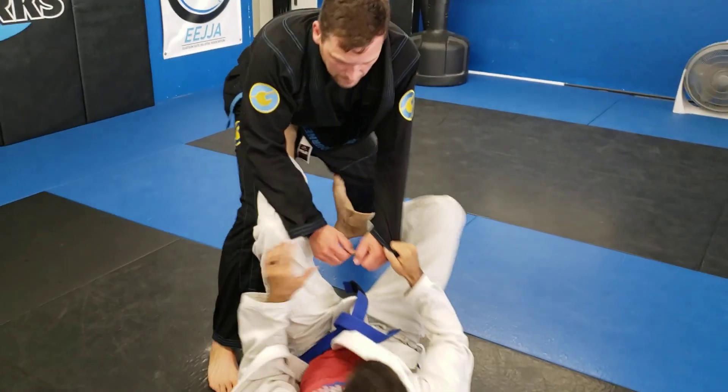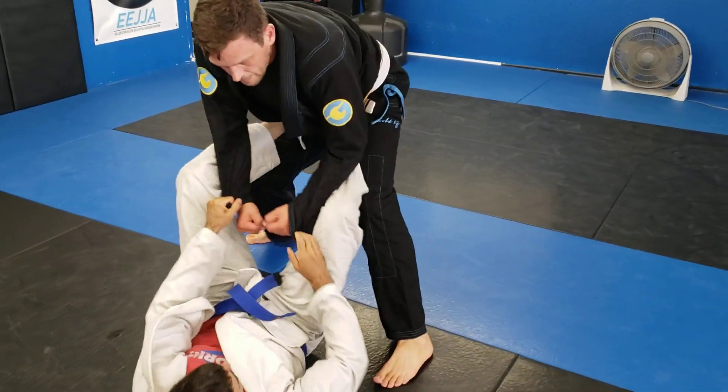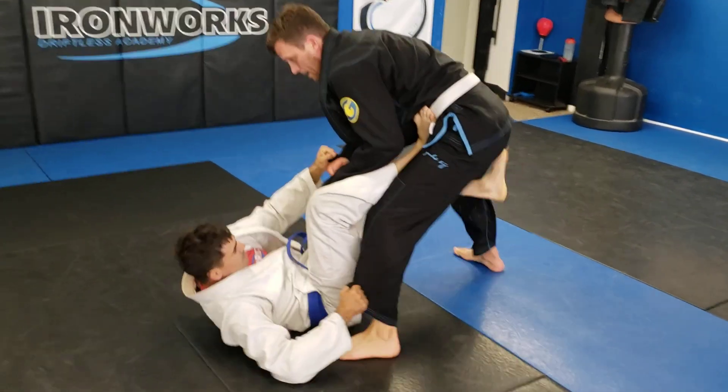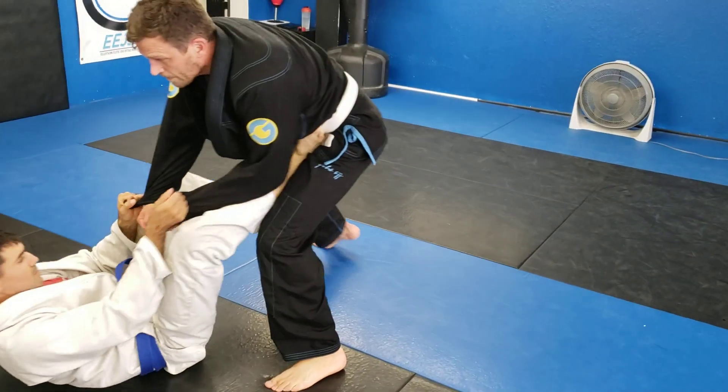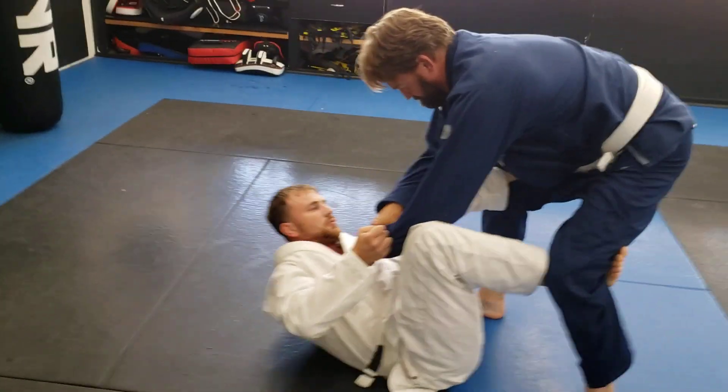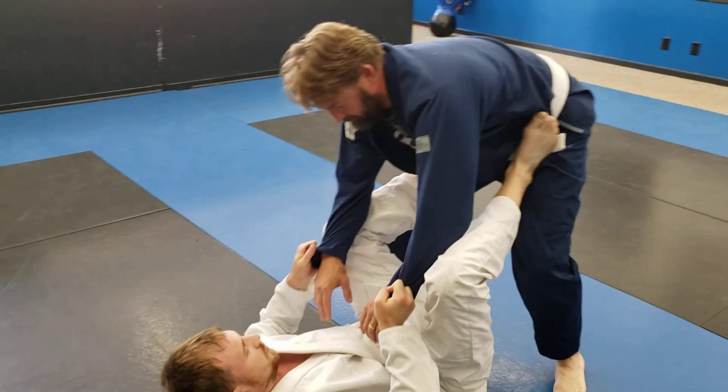Pant leg — good. Very simple drill, but hopefully helps with the comfort. I can get here from De La Riva, from all kinds of places — anytime somebody's standing over top of you.